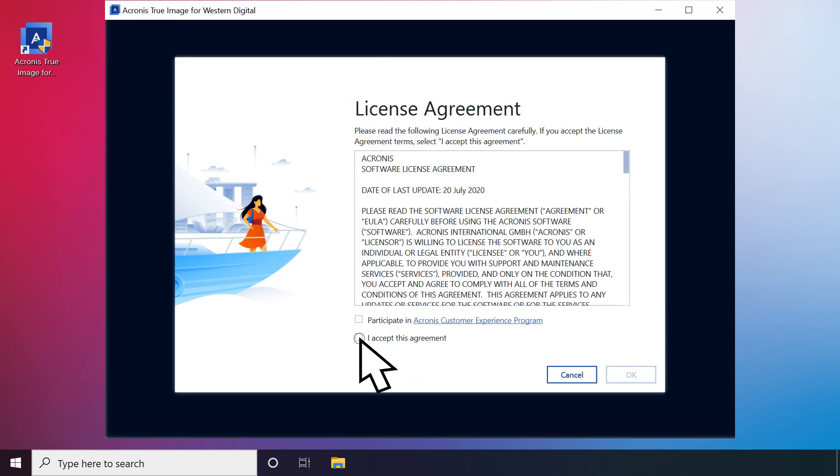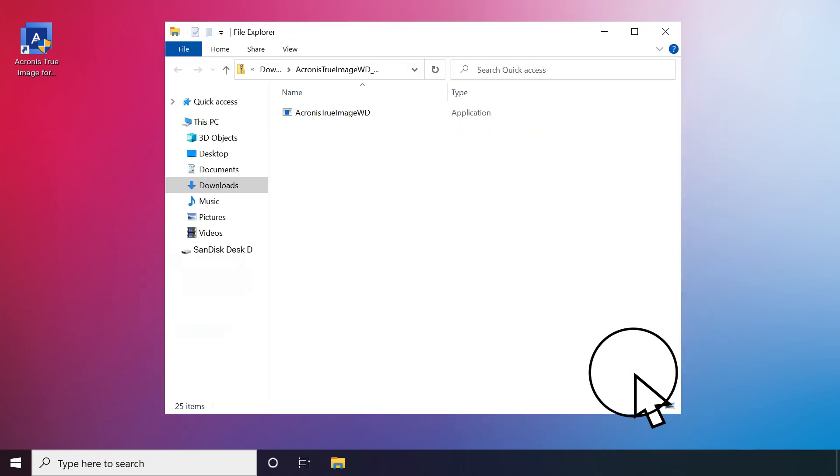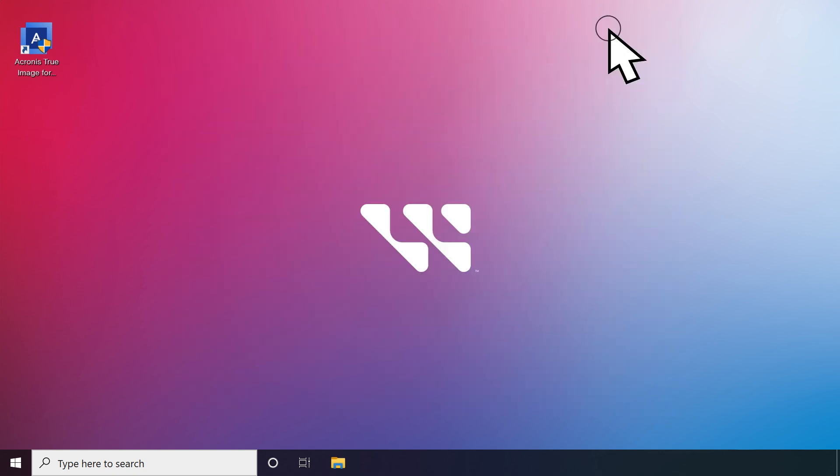Check the I accept this agreement box and click OK. If the application does not automatically launch, navigate to your desktop and find the Acronis True Image WD icon. Double-click on it to open the application. A pop-up will appear asking for permission to make changes to your device. Select Yes.